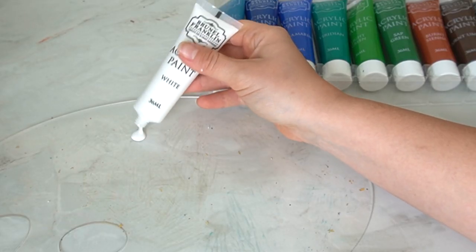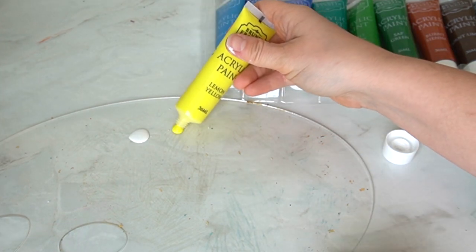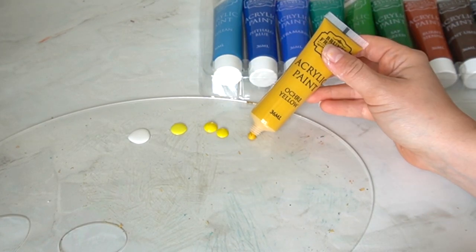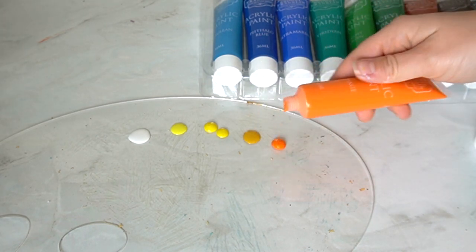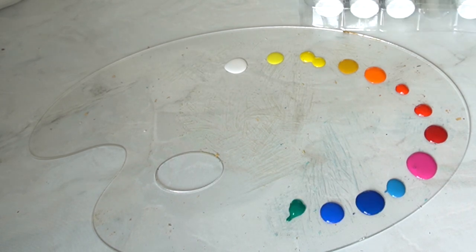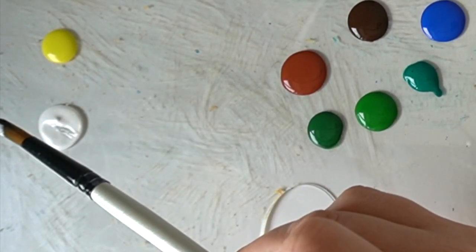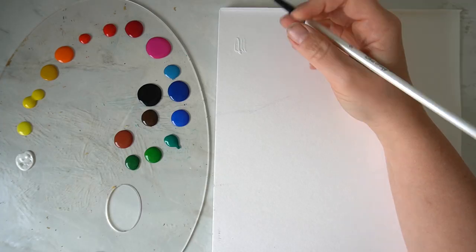Now this is where my first concerns lie when I started to set out my palette. Each of these paints are so runny — that is not the texture of an acrylic paint that I am used to. I'm used to an acrylic paint holding its form, however these ones just seem to run out and they're really really runny. Just look at the texture of this — it's really sticky, it's really bizarre.